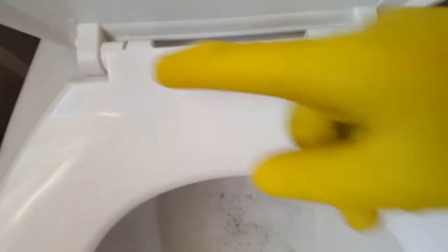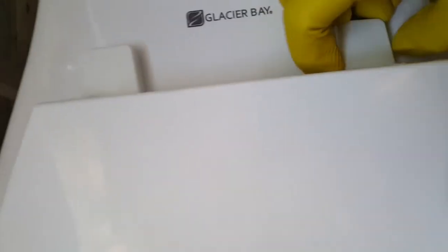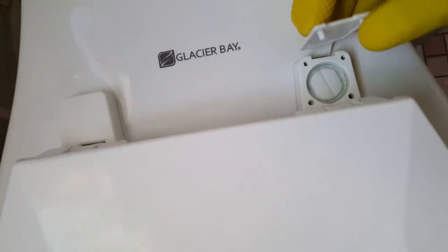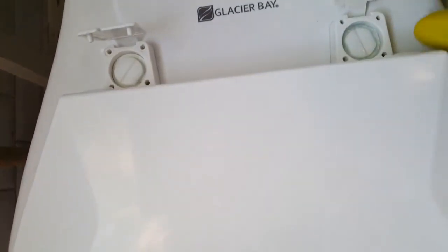This is how we're looking thus far. As you can see, we still have some build up in the corner there. This doesn't look as badly as how it looked before, so we're just going to go ahead and do the same thing.